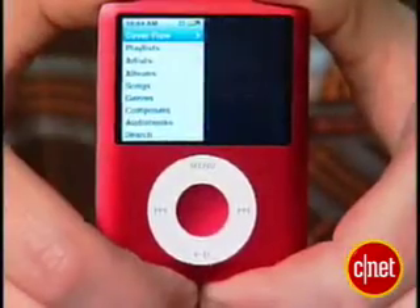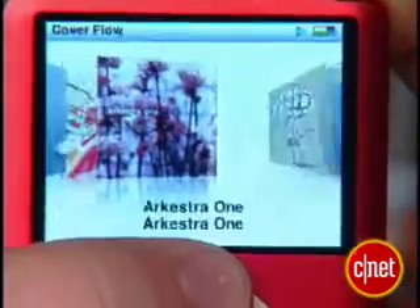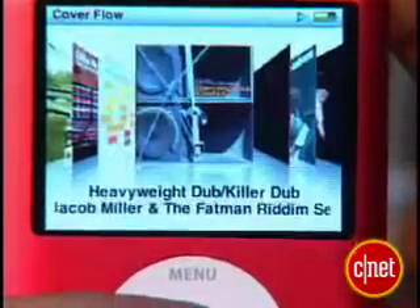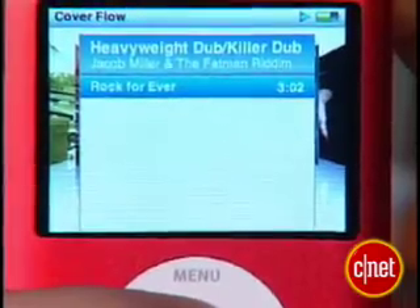Really the biggest changes, aside from the cosmetic changes of the Nano, are the changes inside. The new graphic user interface is probably one of the coolest things about the new iPod Nano and the new iPod Classic. In the music menu, you can now do a cover flow mode, which lets you see your music collection as a series of album covers that you can then select.